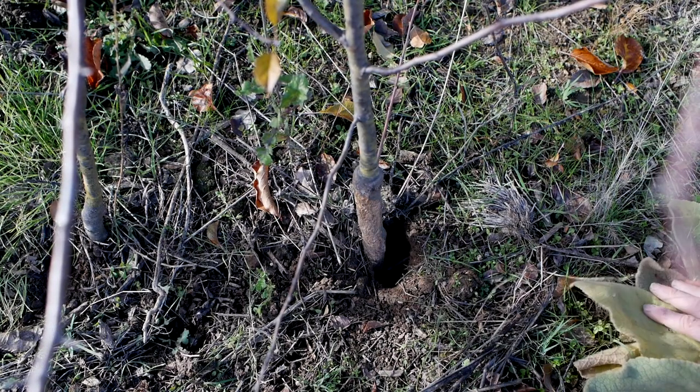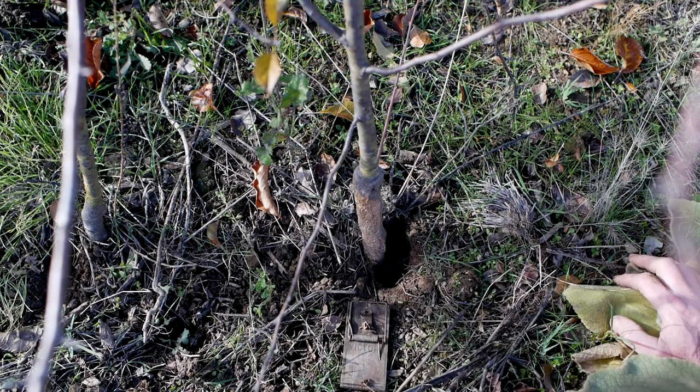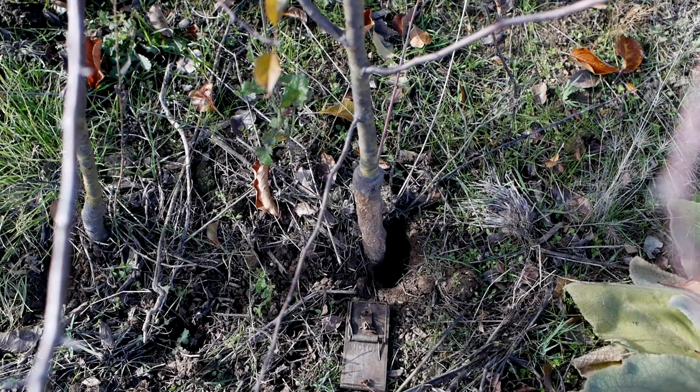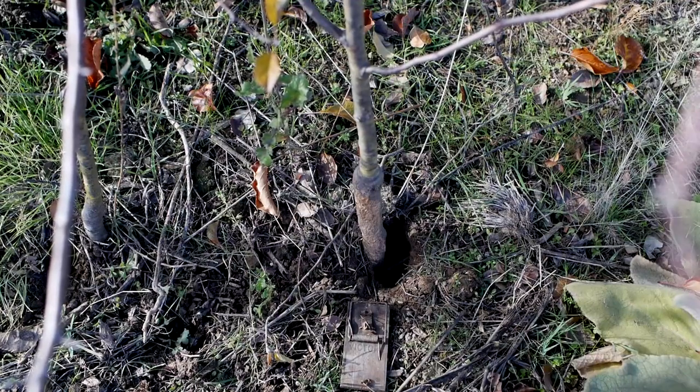I can trap these guys with usually just a mouse trap baited with apple. They like apples and that usually gets them. Sometimes I get one that seems hard to trap, but very rarely — they're pretty incautious animals. Their survival adaptation is not caution and intelligence so much as just reproducing a lot.